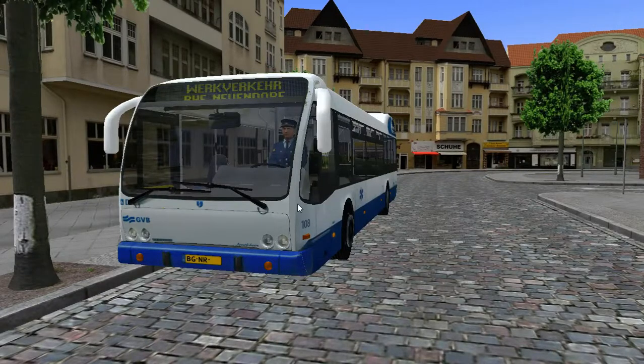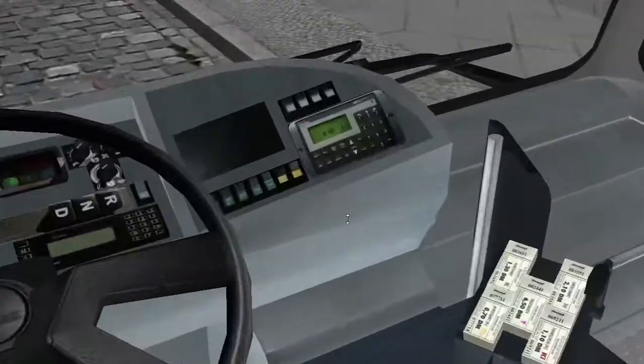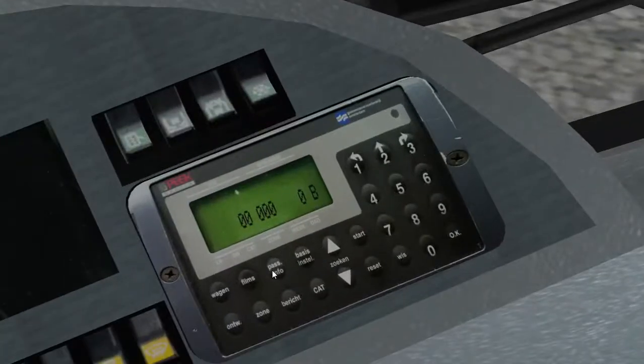I'll get a schedule up. Let me have a look and see what schedule we can take. Route 25 — that's one. I'll change my destination manually.